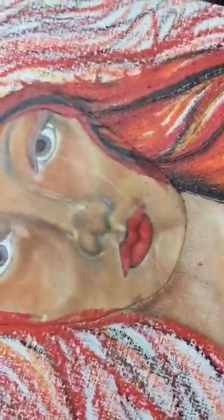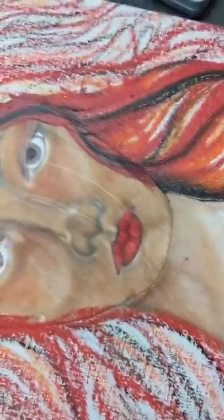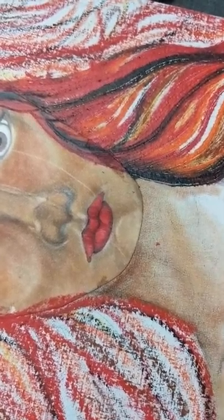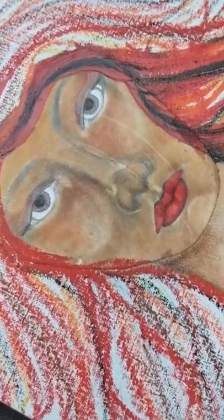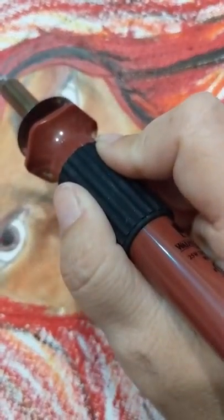That's kind of satisfying just to watch it melt. I'm going to have to fill in these spaces and I'm kind of wondering if I should wait and fill in the spaces with the oil paints I was talking about, or if I should add more of the wax and then do it over it. I don't know what I'm going to do - I'll probably figure it out later.